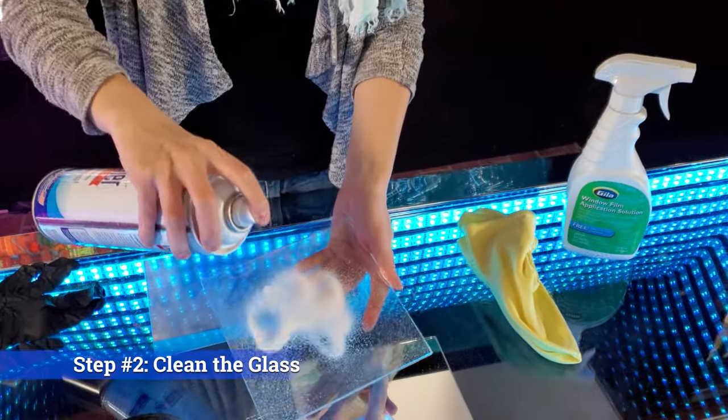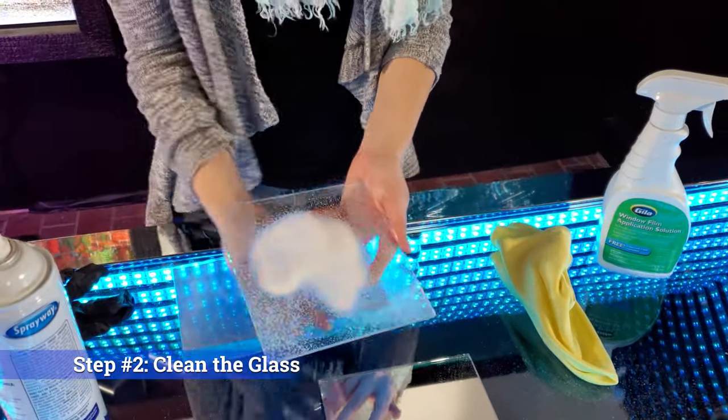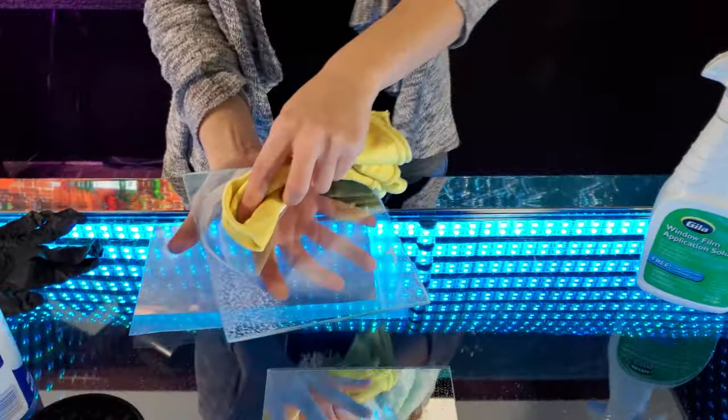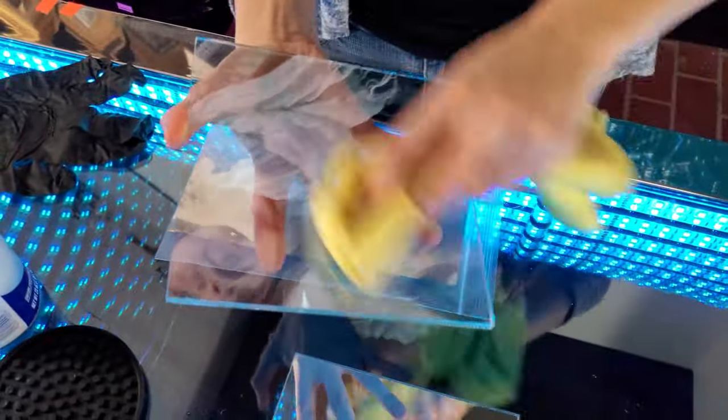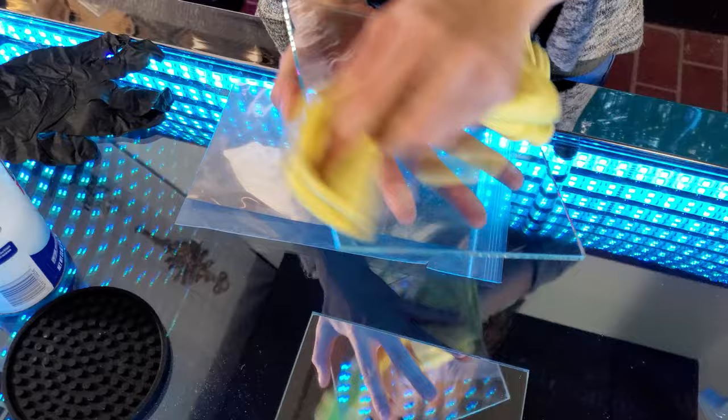Step 2: Clean the glass surface. Use your glass cleaner to spray the glass surface, then wipe it down with a microfiber towel. This ensures that there will not be any debris between the glass and the film. Now that the glass is squeaky clean, we can move to step 3.